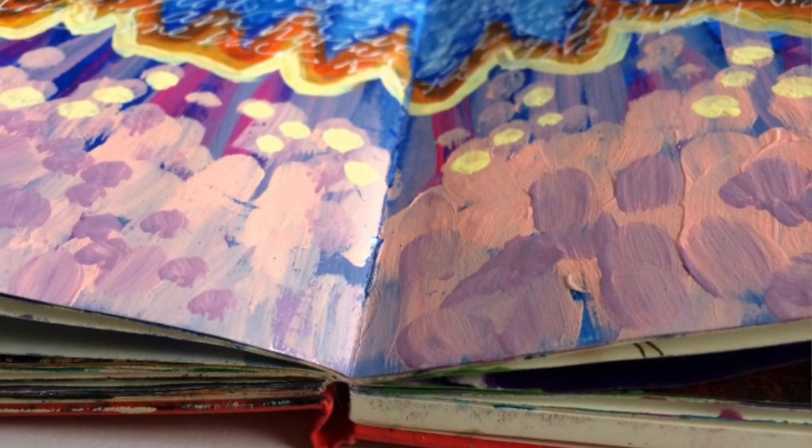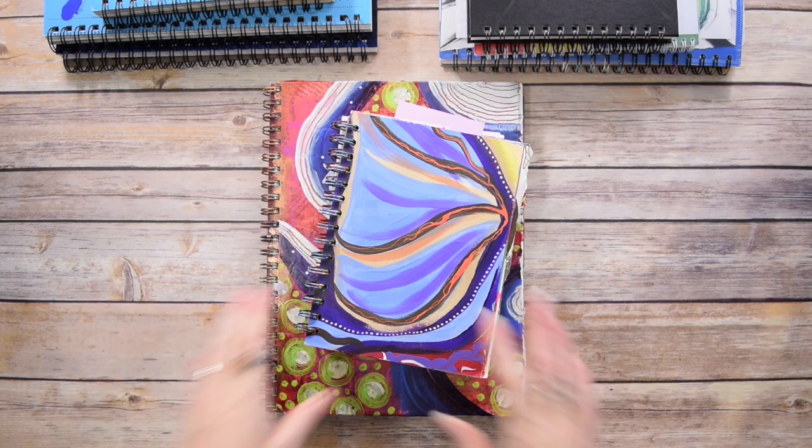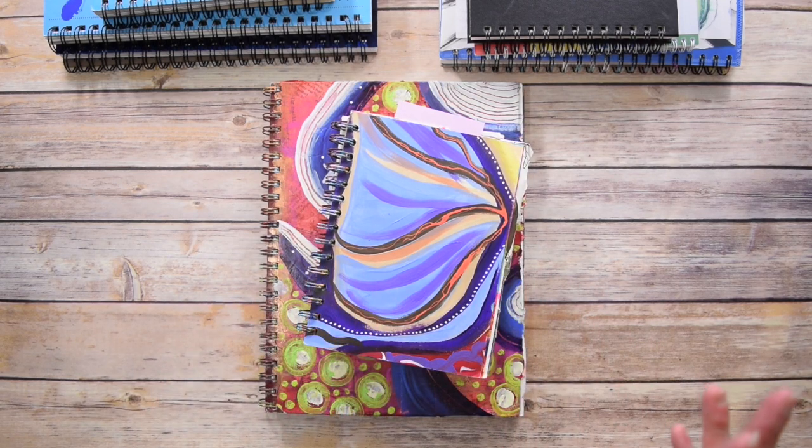If I had to choose just one type of art journal or sketchbook for my everyday creative practice — sketching, capturing ideas, capturing synchronicities, insights, connections, all the things — I would probably choose a spiral bound. Now I do have some things I don't like about the spiral bound, but in general, what I love about them is that they're relatively affordable.